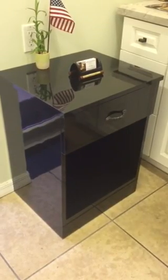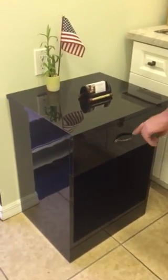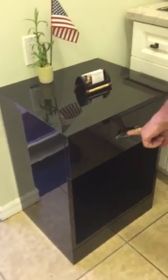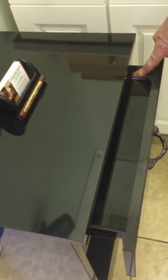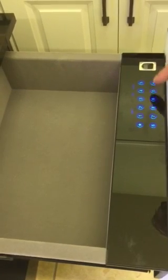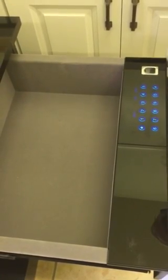This is a table with a drawer safe. To open, open the drawer. However, it doesn't open until the electronic safe is activated by fingerprint, where it can store up to 100 different fingerprints, or by keypad, where it can store many key codes.